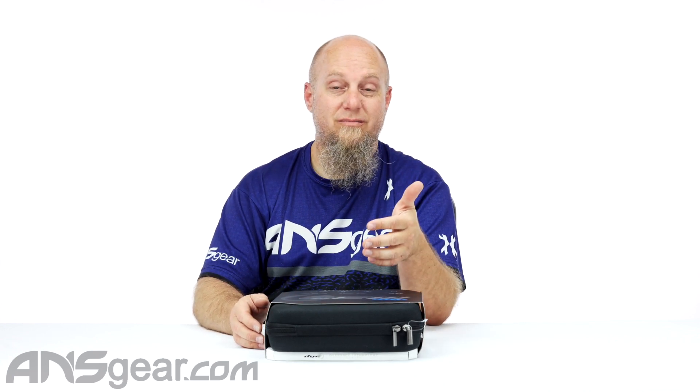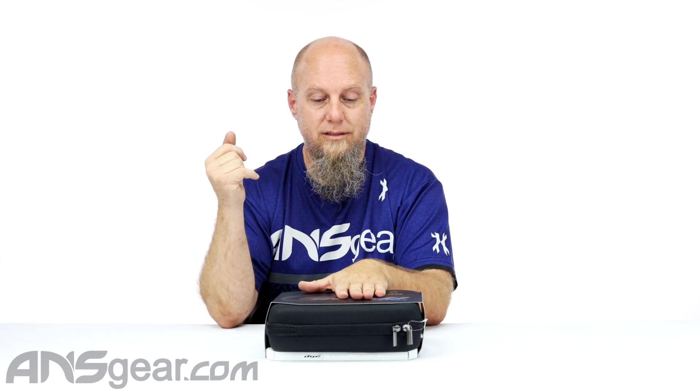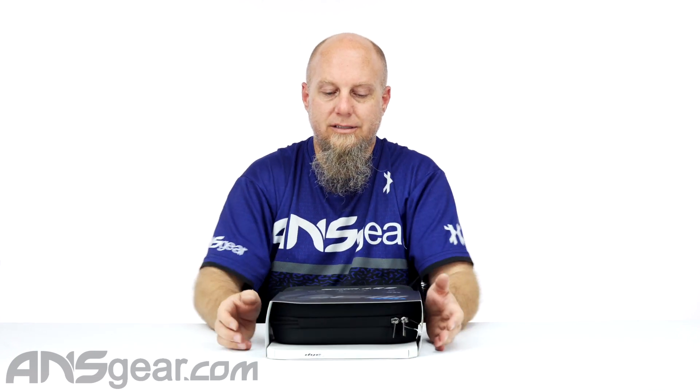If you want a more in-depth presentation of the M3 Plus, you can go to the other videos where we break it down completely. But in this one, we're really just kind of looking at the gun, the new pattern, and just seeing how pretty it is.